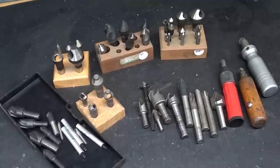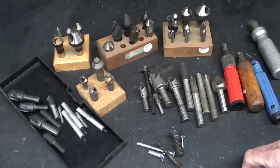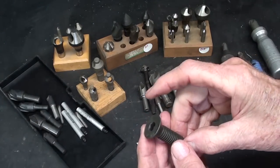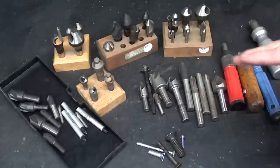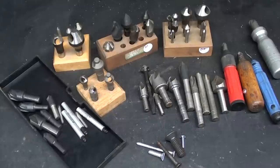I have here on the bench most of the countersinks that I could round up around my shop. Many of them are duplicates, and you certainly don't need this many — you really only need one or two. What are the purposes of countersinks? There are three or four reasons: mainly to countersink a hole so that flathead bolts and screws will be flush or below the surface of the work. But I use countersinks more often just for deburring, chamfering, and sometimes I countersink a hole before I tap it — it helps the tap get started.